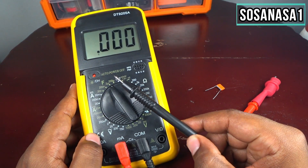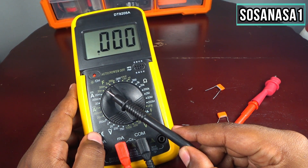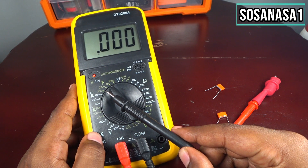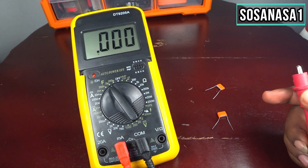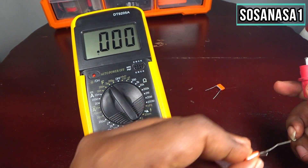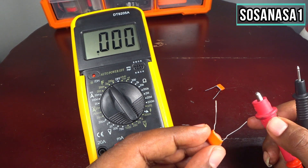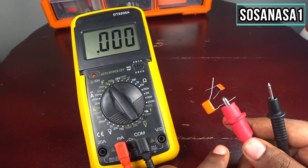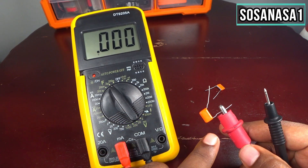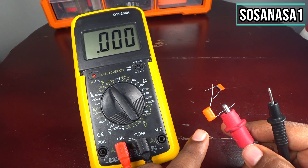It's good to remember that one microfarad means 1000 nanofarads. Now that we know that, let's start to test this capacitor.